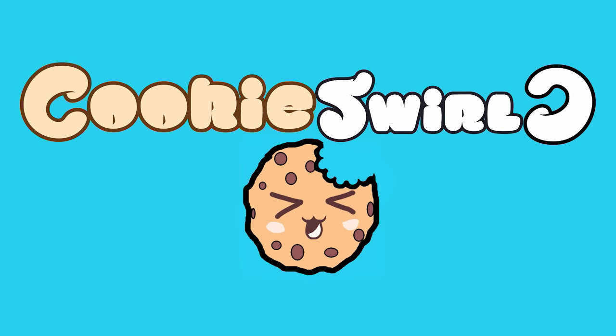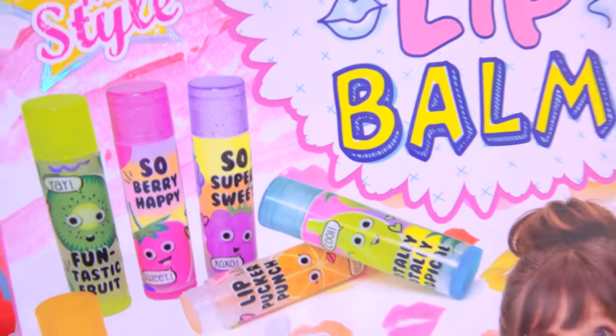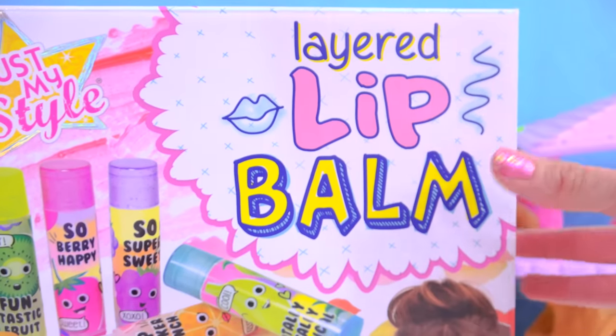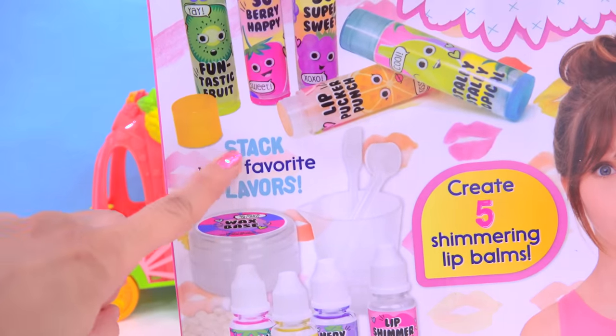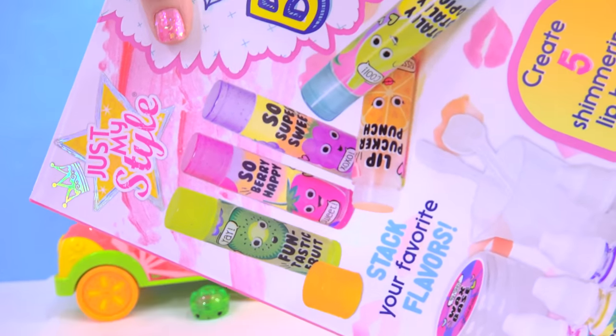Cookie fans, today we are going to be layering it up! We are going to be making our very own lip balm — not just any lip balm, this is going to be layered lip balm! We are going to be stacking up as many flavors as we can inside of each one of these lip glosses.